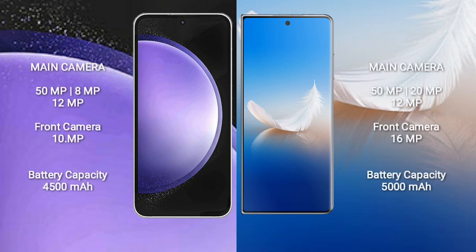Samsung Galaxy S23 FE has a rear triple camera setup: 50MP plus 8MP plus 12MP, and a front camera of 10MP. Honor Magic VS2 also has a rear triple camera setup: 50MP plus 20MP plus 12MP, and a front camera of 16MP.